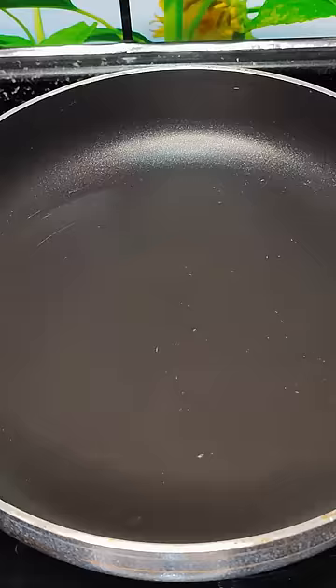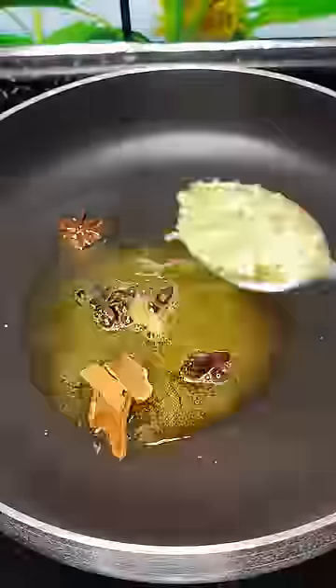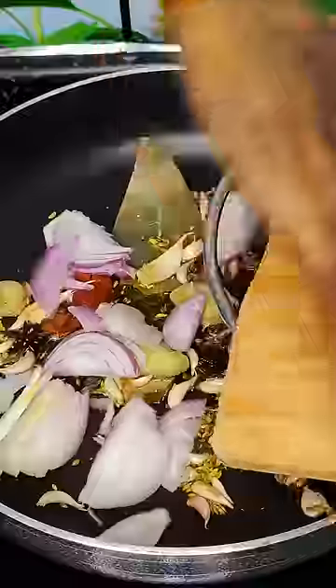Today we are going to prepare spicy and tasty paneer masala. First, add one spoon of ghee, cinnamon, cloves, star anise, cardamom, fennel seeds, bay leaf, ginger, and garlic. Then add chopped onions.